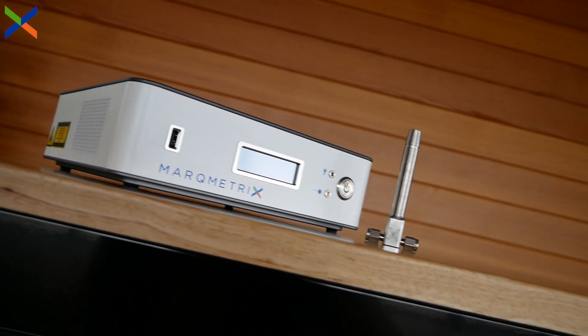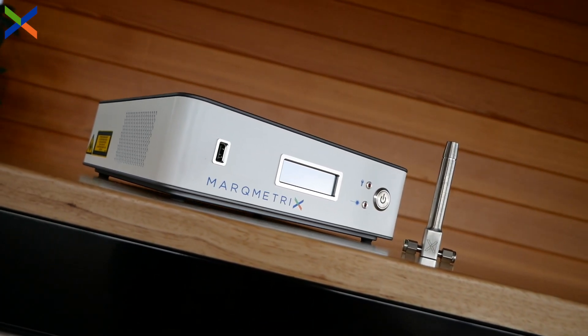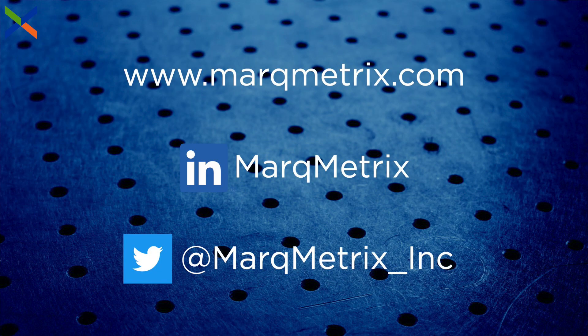The flow cell integrates and swaps seamlessly with our interchangeable fiber head and all-in-one process Raman system. Additionally, all Markmetrics probes are designed to work with other Raman systems and fiber assemblies.